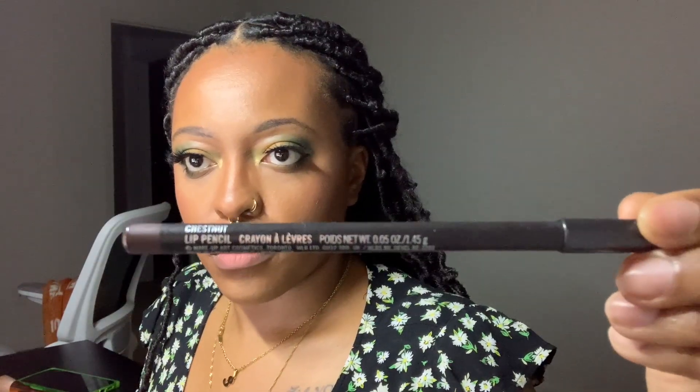Taking a little makeup wipe and wiping off that lip balm I applied earlier so the actual lip products will stay on. Going in with the MAC Lip Liner in Chestnut and lining my lips, just following the natural shape — no overlining.